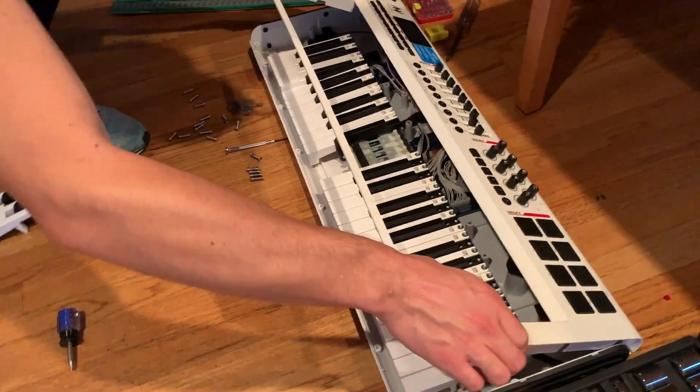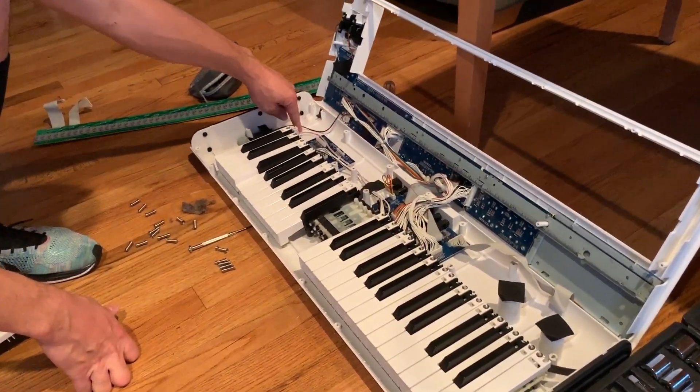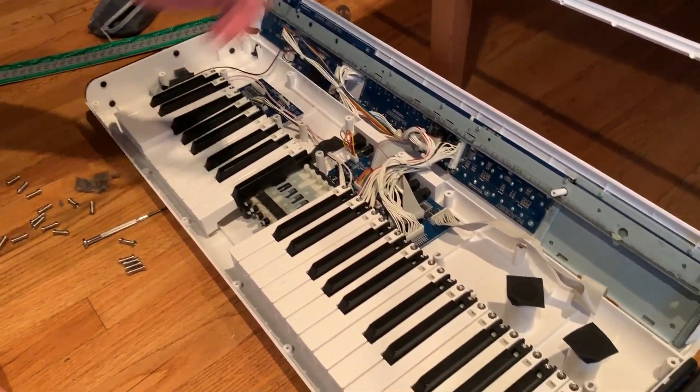The keyboard will rest in here. You'll flip it over after you've unscrewed it. You'll open the lid and you'll notice there's a cord here preventing this from completely coming off. Plus these cords are connected — just find something to lean it against.